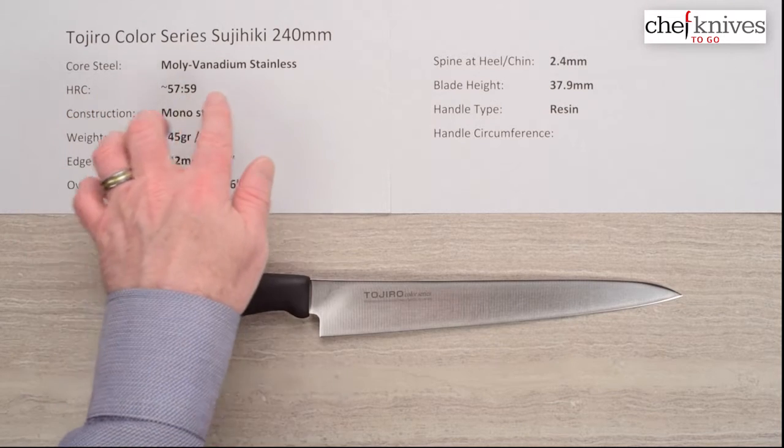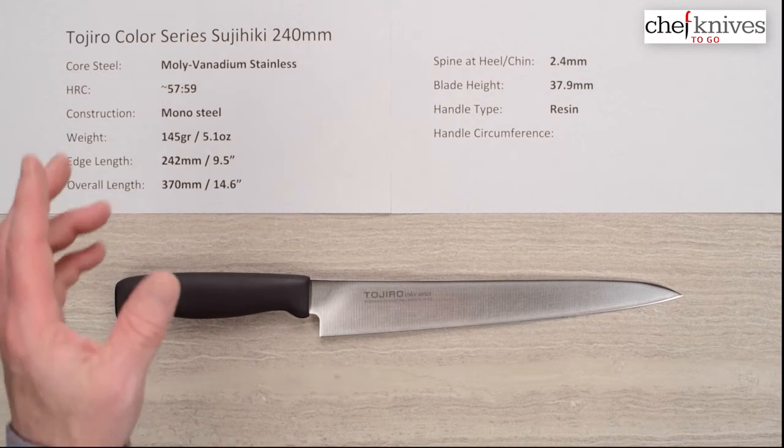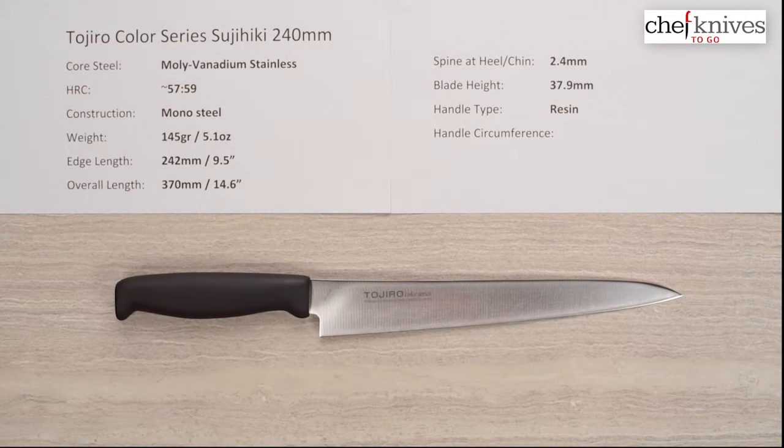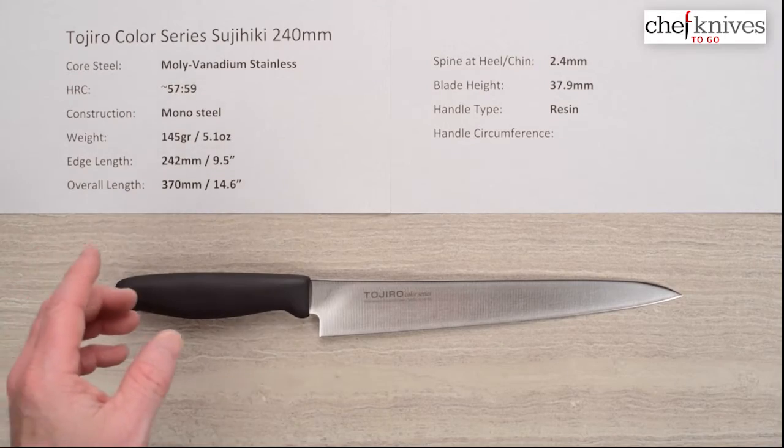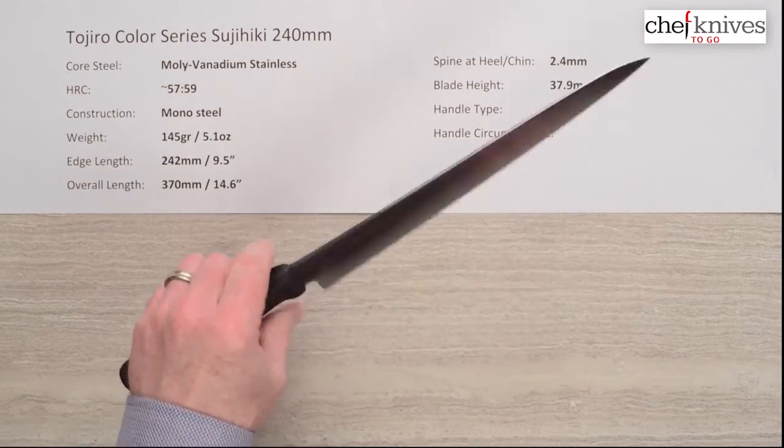This line of knives uses what they call steel — just molybdenum vanadium stainless. They don't really talk too much about the composition of it, and the heat treat they don't specify either. I'm going to take a guess and think it's around probably 57–58 HRC. Construction is mono steel, so there's no cladding or layers.